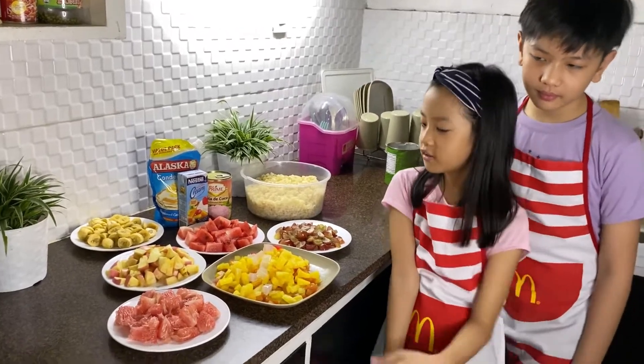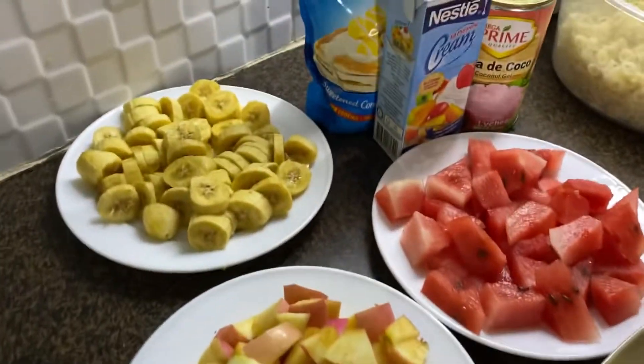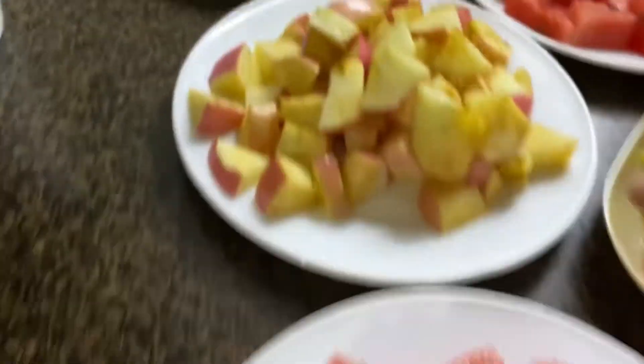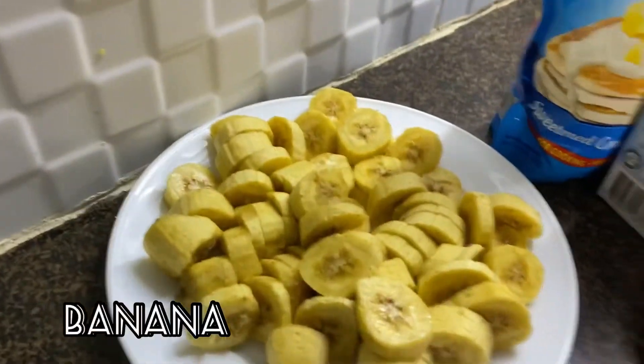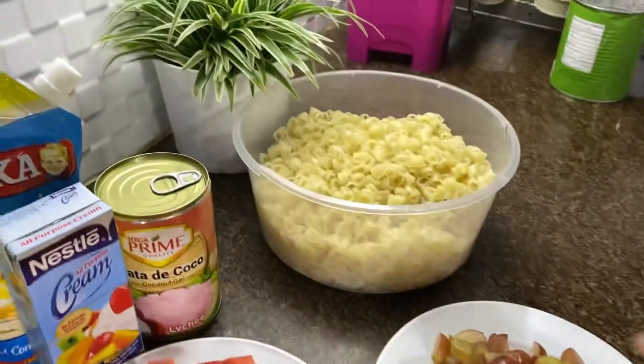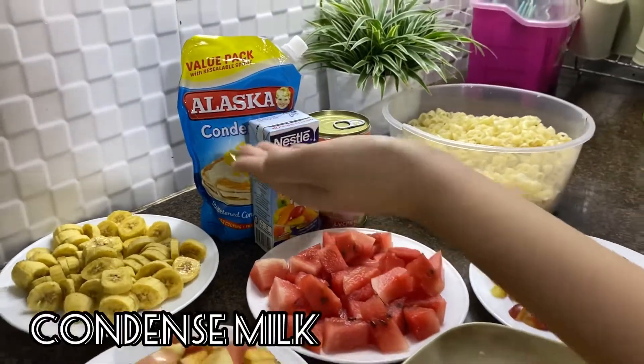So here are the ingredients. There are fruit cocktail, the pomelo, apple, the banana, watermelon, these are the grapes, the macaroni, nata de coco, cream, and condensada.